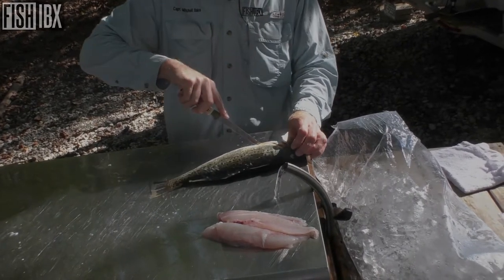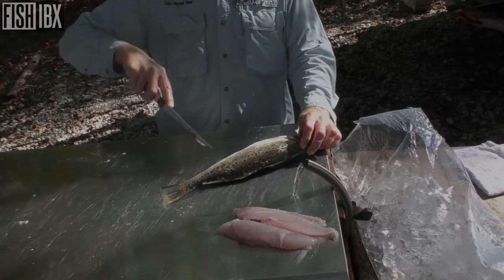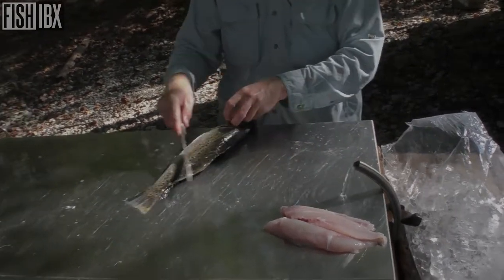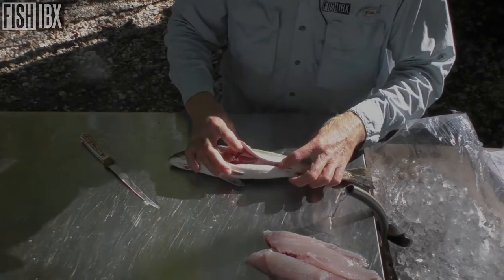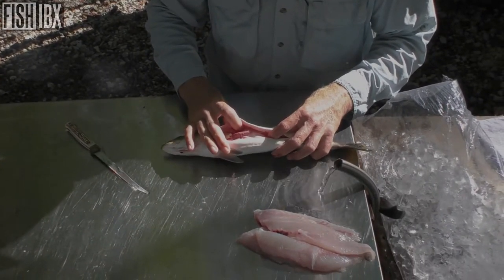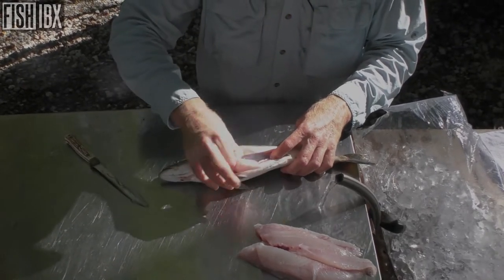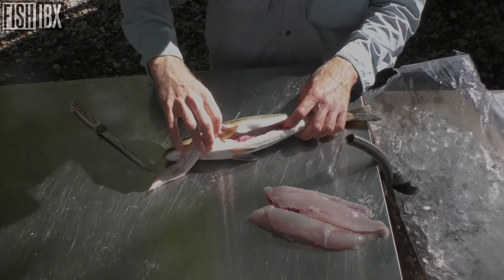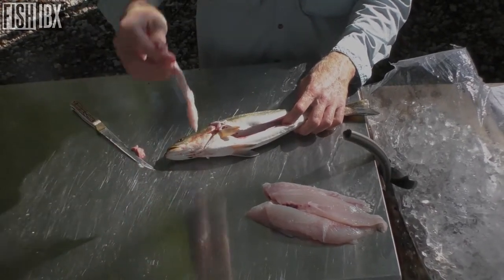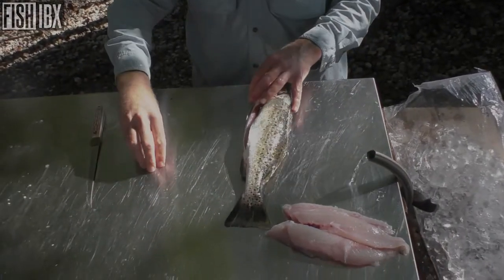I'll cut that trout down, hit his backbone, simply turn my knife, pull it back right for the anal port. See how that opens up — you can open up that cage. See that sack in there? How it's full of air? The air just releases out of it. If you try to flay it with that in there, it's going to aggravate you a little bit.